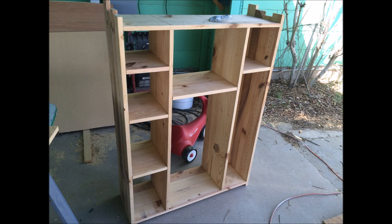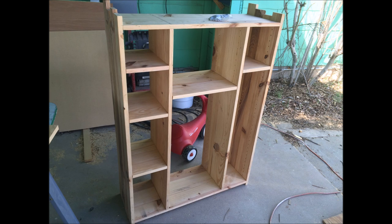Here it is all put together. I don't have the back on yet — I was just kind of playing with the shelves getting the dimensions right. All this was made with reclaimed yellow pine that was actually old church pews. It was wrapped in paper, so I had to plane off the paper.